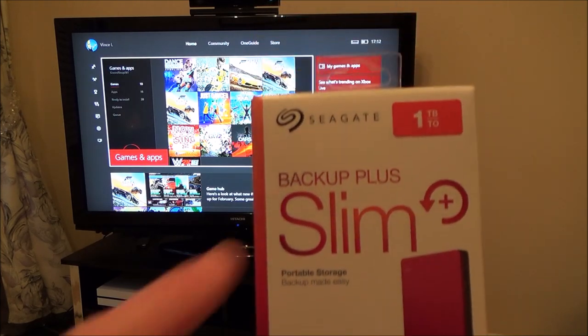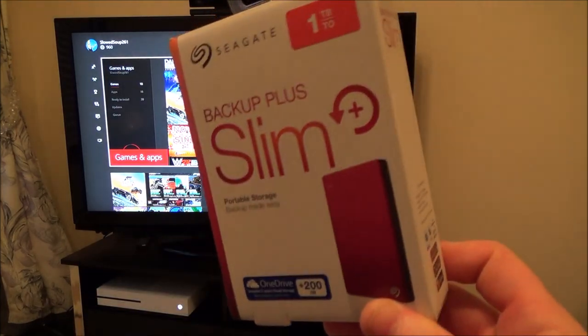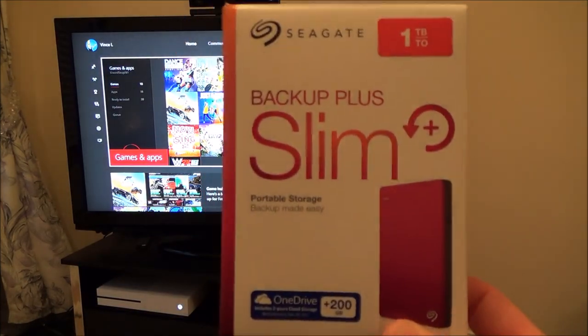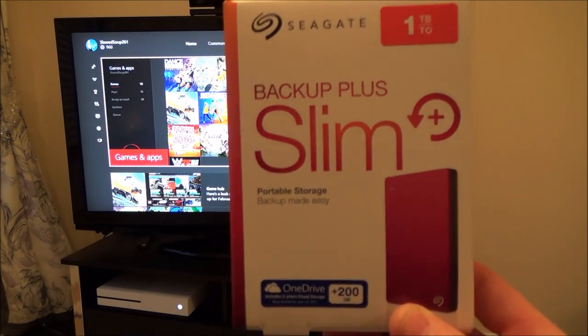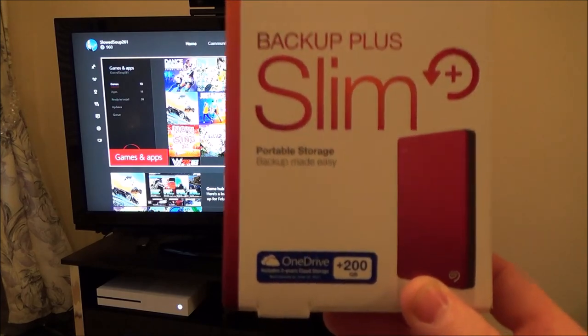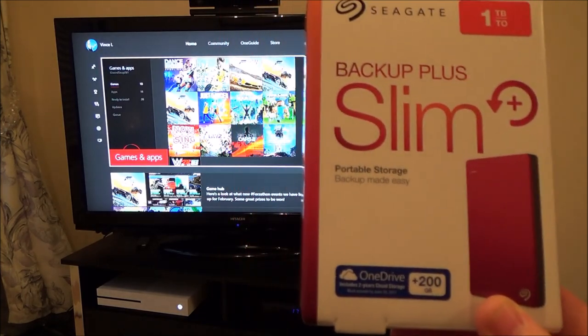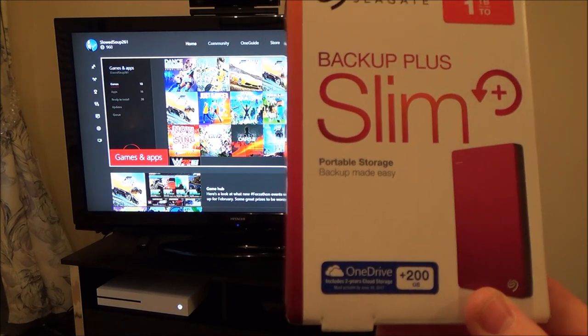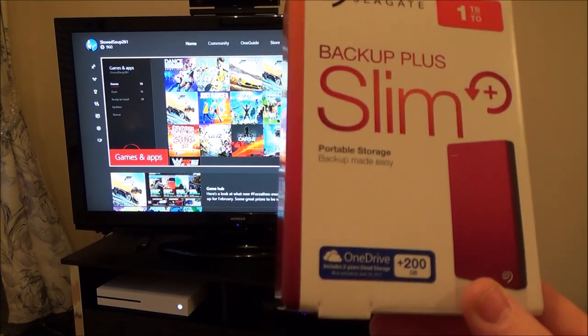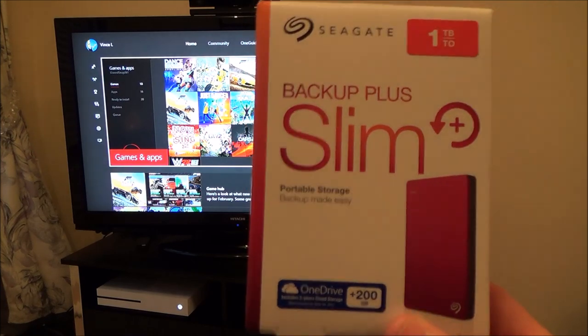I went out and got myself a one terabyte USB external drive. One terabyte is the same as a thousand gigabytes, so this little unit will have twice the storage that the original Xbox One S had. In hindsight, I wish I'd bought an Xbox One S with one terabyte on it and then I wouldn't have had to go out and get this.